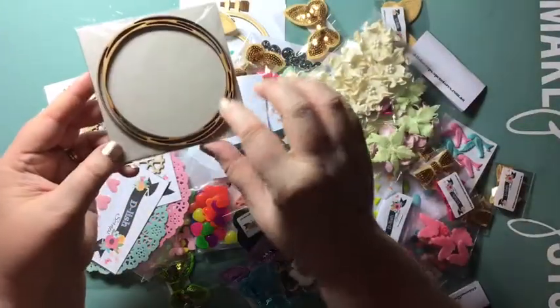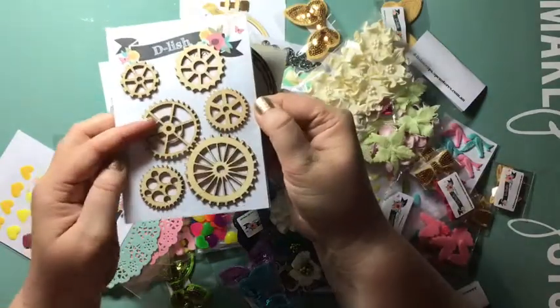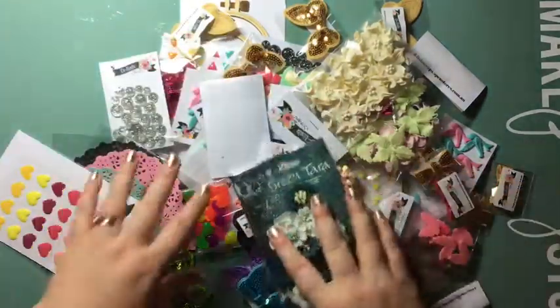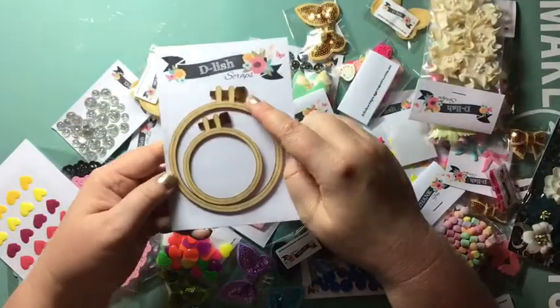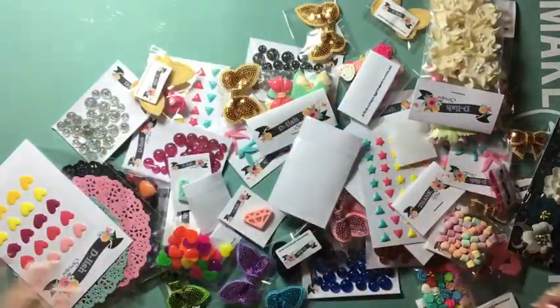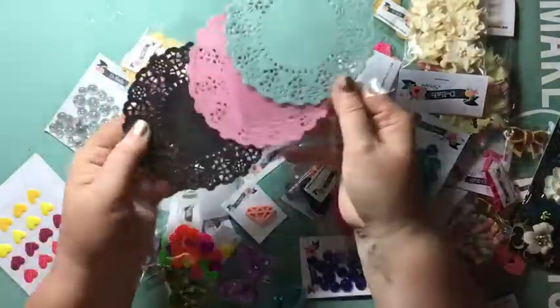These are some wood veneers — there are some frames and cogs here that I've bought. So many things you can do with those. I've also got these ones — they're really cool, they're embroidery hoops. I just love them, I thought they were so unique and different, I had to get those.